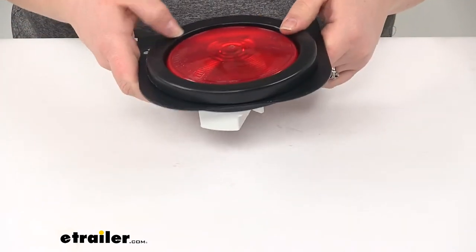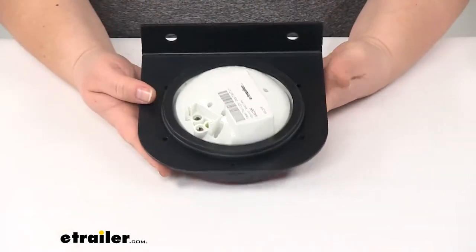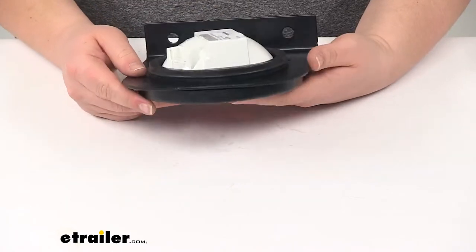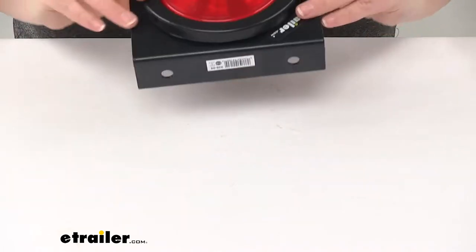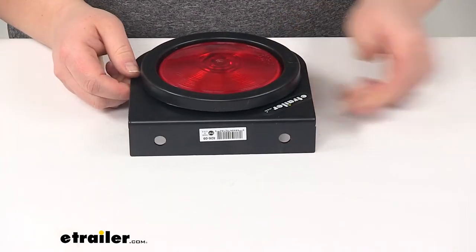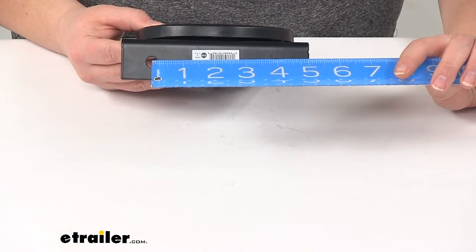It does need to have the grommet for that light to fit. As you can see, we'll have our light at the back so we can get all our connections made there as well. There will be several holes around the back so we can get this connected if we want to use some self-tapping screws, and there will also be some holes at the top. The distance between those two mounting holes is going to be 4 inches going center to center.